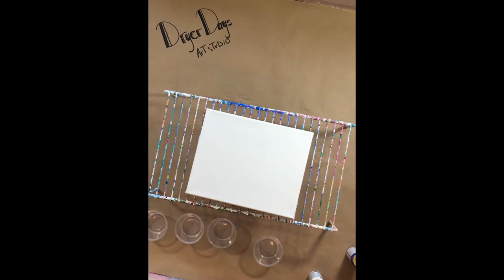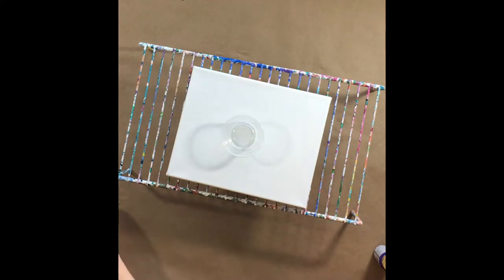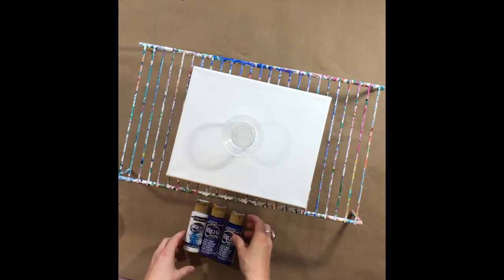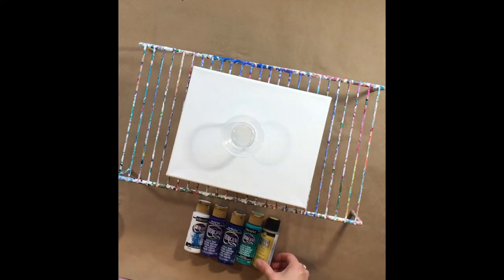I'm going to do another beginner pour with craft paints. I wanted to show you the colors we're going to use. I'm going with craft paints again because for people just starting out, you really don't want to be breaking the bank buying really expensive professional level paints.